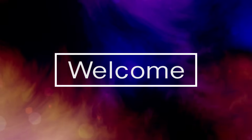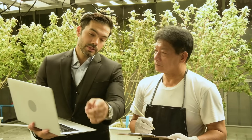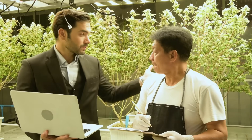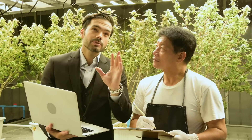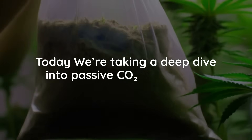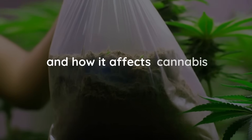Welcome back, fellow enthusiasts. If you've been searching for a simple, low-maintenance way to boost your cannabis yields without adding more work, spending a fortune, or dealing with complex equipment, you're in the right place. Today, we're taking a deep dive into passive CO2 enrichment and how it affects cannabis plants.